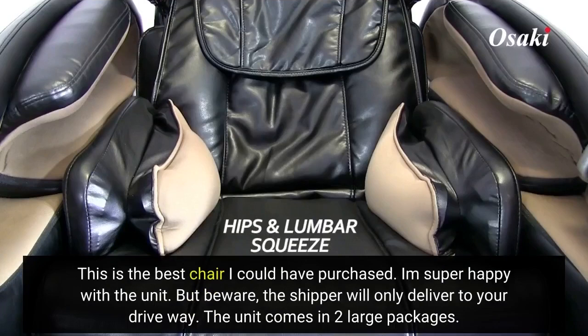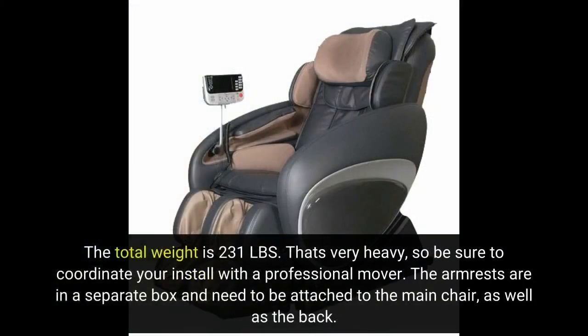This is the best chair I could have purchased. I'm super happy with the unit. But beware — the shipper will only deliver to your driveway. The unit comes in two large packages. The total weight is 231 pounds, that's very heavy, so be sure to coordinate your install with a professional mover. The armrests are in a separate box and need to be attached to the main chair, as well as the back.